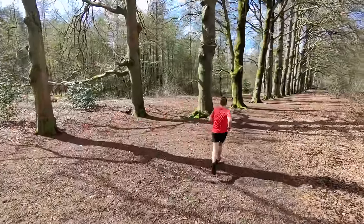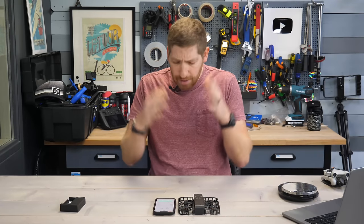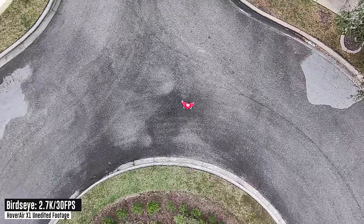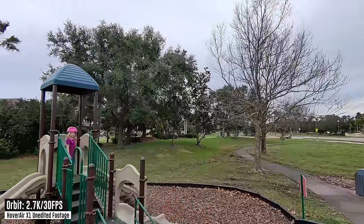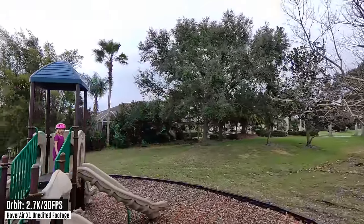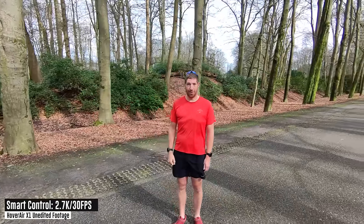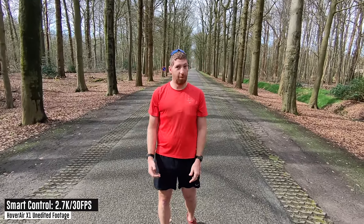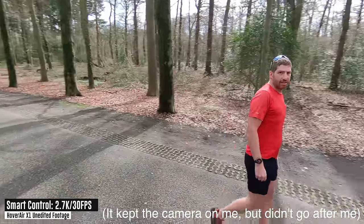The big thing to understand about this drone is it's all about tracking someone while you're doing something. You can do static shots like zoom out, orbit, and bird's eye, and there's also the new smart control mode where you use your arms to tell it to go right, go left, or orbit around you, or push it further away. It's super cool, but if you start walking away it doesn't follow you — it's basically just a static shot.